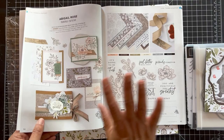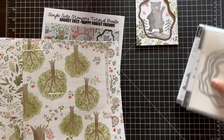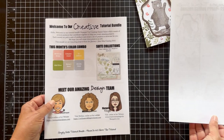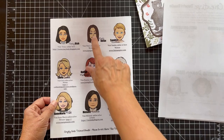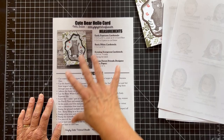So let's get started and make our card. This is the tutorial — it's a snapshot of all the projects included plus the suite itself. This is the color combo, and these are the art designers. Each project will have a page like this with a picture, measurements, and instructions. You can just follow along and you'll have 12 projects.